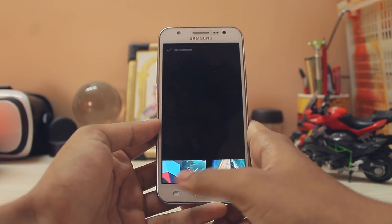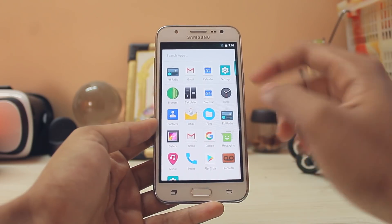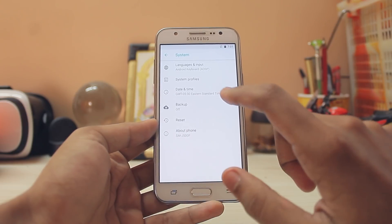Initial impressions: extremely smooth. You can go to wallpapers — there are some LineageOS wallpapers, let's try one — extremely nice. Hopping into Settings, apps open fairly quickly for this little device. Scrolling down, going to System and About Phone.